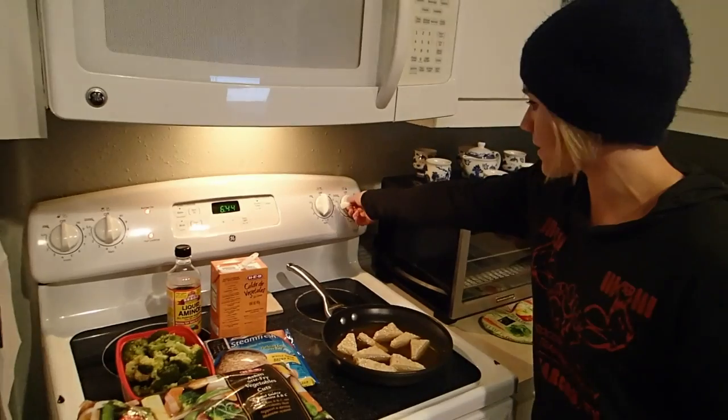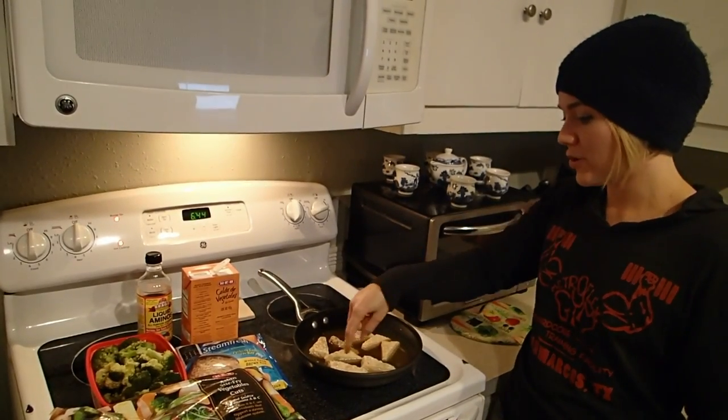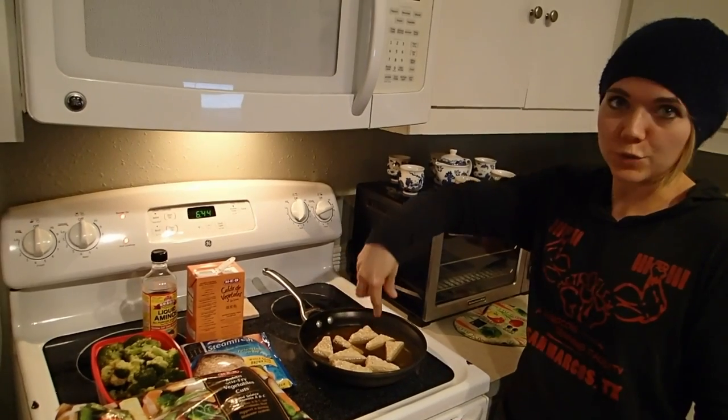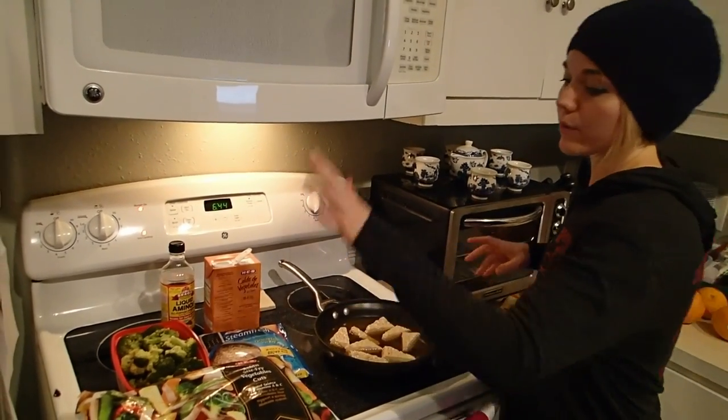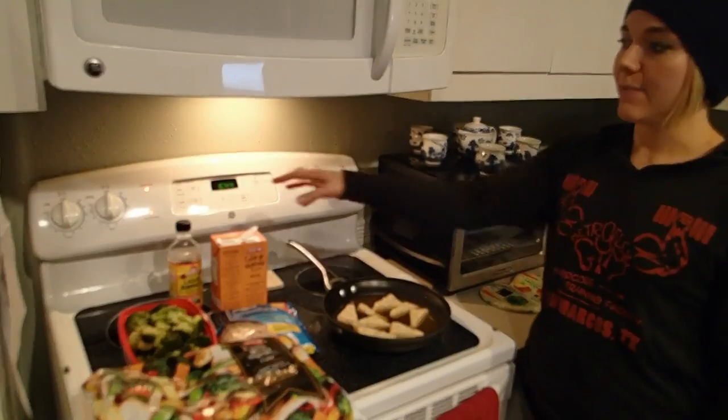So we are going to set this on high heat and let it boil. You want to flip it occasionally just to make sure the tempeh does not stick to the pan. Once that boils we're going to throw in the veggies, rice, broccoli, and the onions.